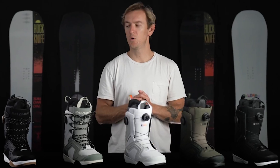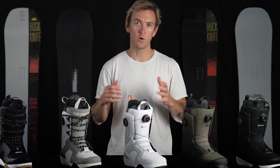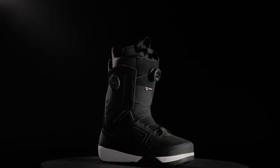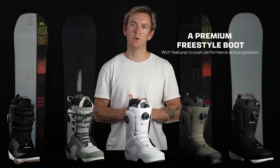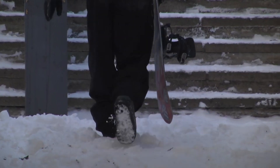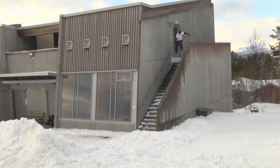Hey everyone, Mike here from Salomon Snowboards, and this is the 2324 Dialog. The Dialog is our premium freestyle boot, ridden by several team riders like Tommy Gesme, Riley Nickerson, and Dusty Hendrickson.